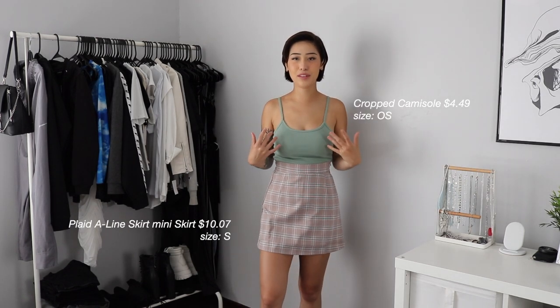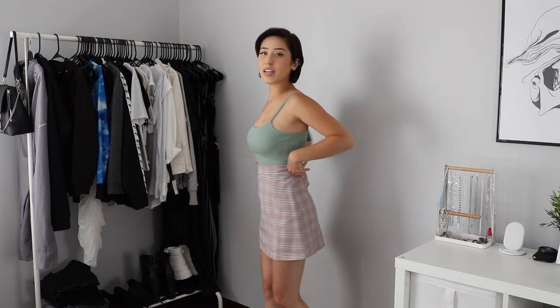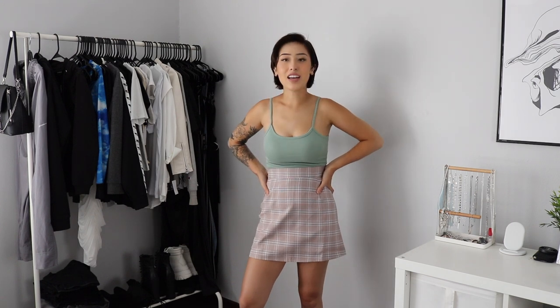I know this outfit is a bit mismatched but I really didn't have anything else to pair the top with. This top is $5 and it was a one-size top, which is a little questionable, but it fits me and I can never have enough tank tops and crop tops. This skirt I got in a small — it was $11 and it's just a brown plaid skirt. I really like the skirt. I like that it's got an elastic back so it's stretchy, which is always nice. I like both of these items, just probably not together because this is just not the best look.